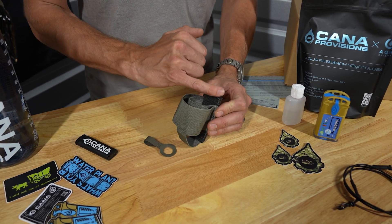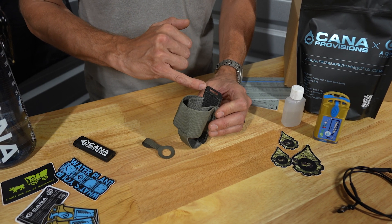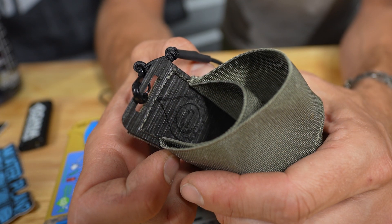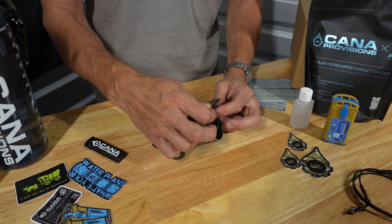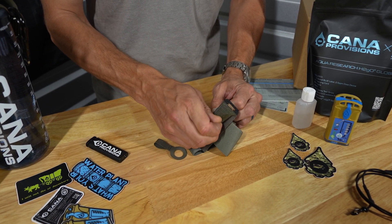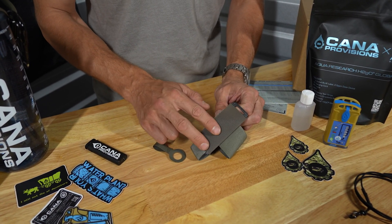On the top here, this backer is a laser-cut Tegres backer with an integral lanyard tether notch up here, and then it's backed with Velcro, but it also comes with this nice little Velcro delete.